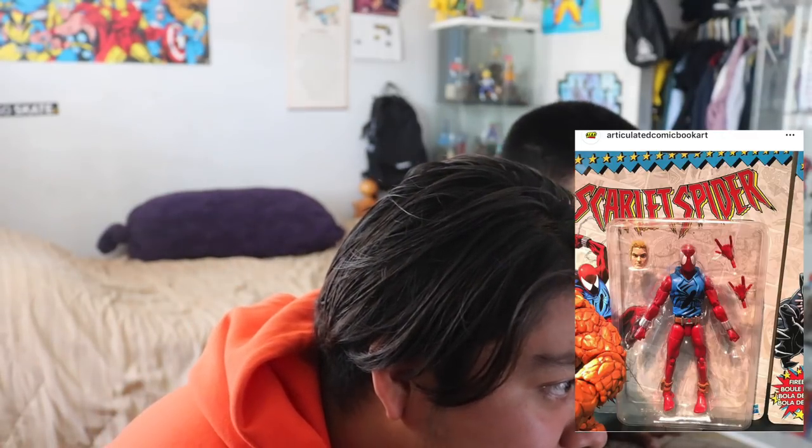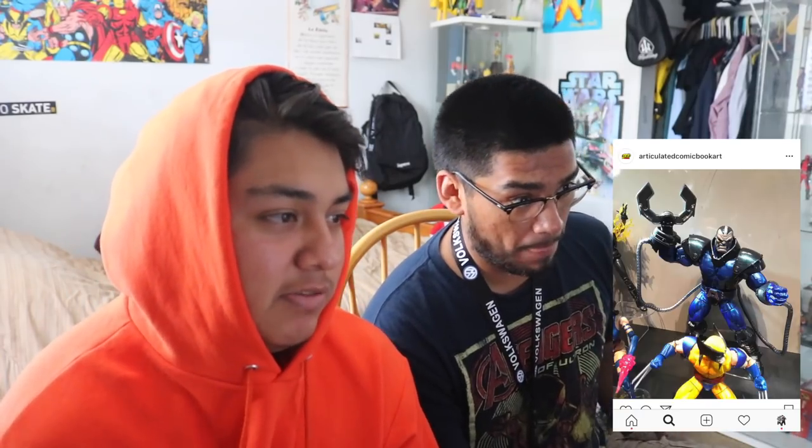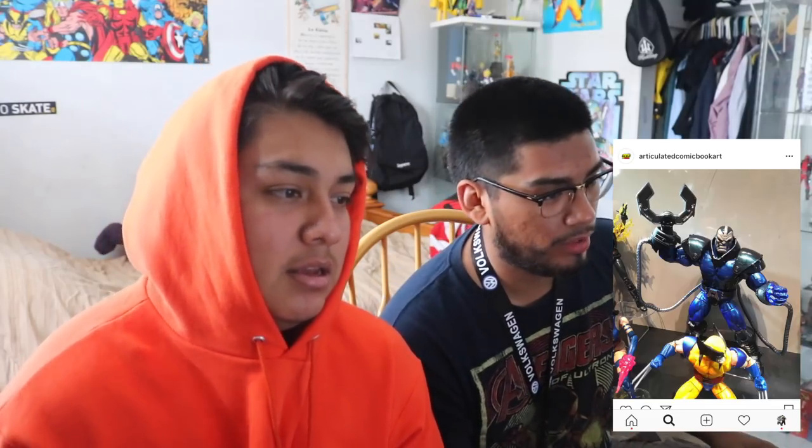The Spotlight Spider-Man comes with another head but it looks exactly like the Peter Parker head except with blonde hair. I might pick that one up. Here's a picture of the Apocalypse build-a-figure with some added cloth pieces, which is a bit weird. I think they're going to integrate those pieces in with other figures but I'm not really going to build that one.